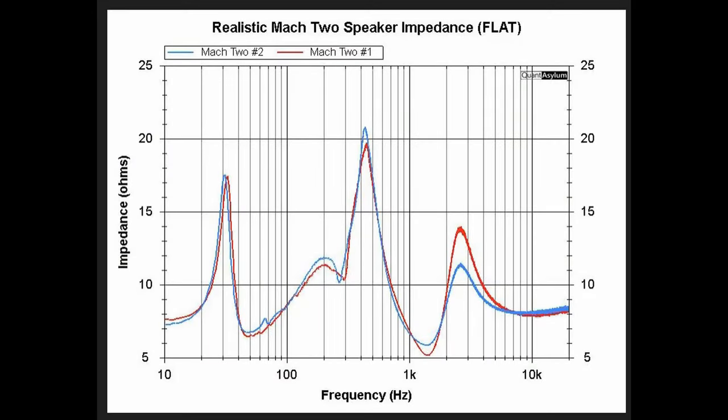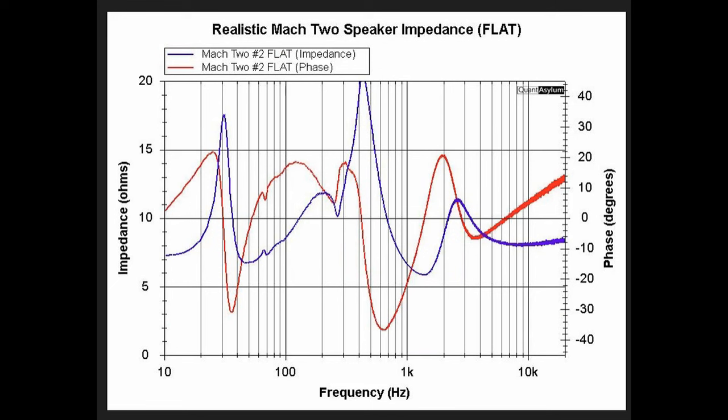This plot shows the impedance of both of the Realistic Mach 2 loudspeakers. The high and mid-range controls were set to flat on both of them. Both impedances follow one another very closely — they're off a little bit at about 1150 to 1200 hertz. The maximum impedance looks to be around 20 ohms and the minimum impedance is around 5 ohms. At several points along the graph it is at 8 ohms, and it never goes below 5 ohms, so an 8-ohm rating is probably reasonable for this speaker.